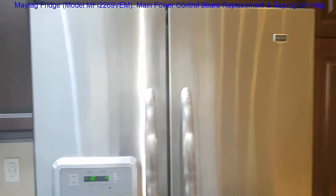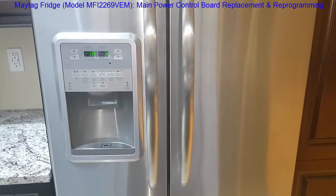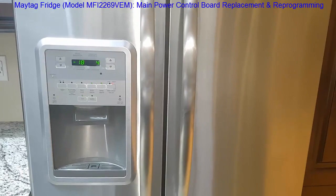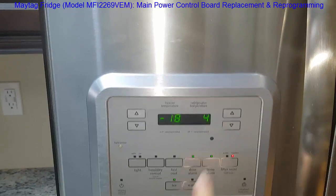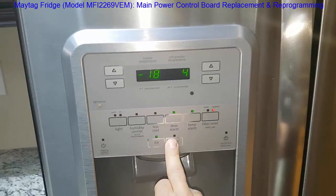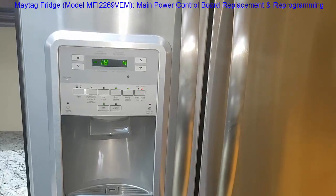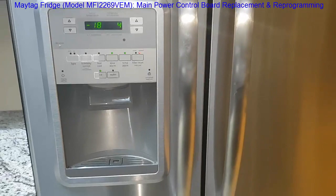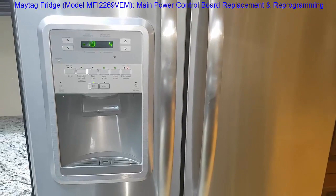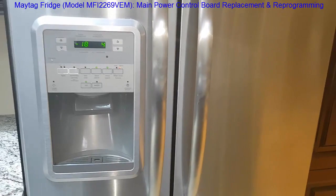I had a problem with my Maytag French door bottom freezer fridge. There are a lot of different model numbers out there, but they're all similar. One afternoon I discovered my freezer wasn't frozen anymore, and I couldn't change anything on the control panel — everything was frozen and non-responsive. Other people have experienced similar problems online: everything flashing, lighting up like a Christmas tree. The root problem is the main control board at the back of the fridge, so we'll pull the fridge out and I'll show you how to access and remove the board.